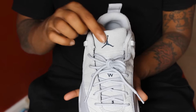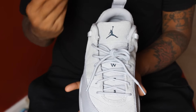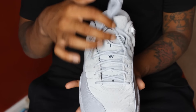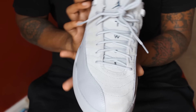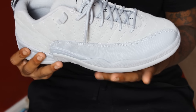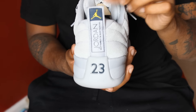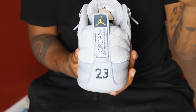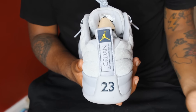On the tongue, which is pretty dope, there's a Jumpman logo — and it's in blue, a nice little color scheme going on right here. It says '23' right down here, that's Jordan's number. The pull tab, which I thought was pretty dope as well, has yellow writing, a yellow Jumpman logo, and it's navy blue — really love that.